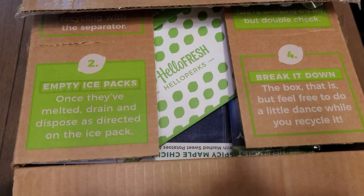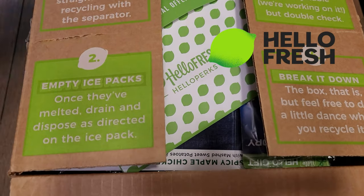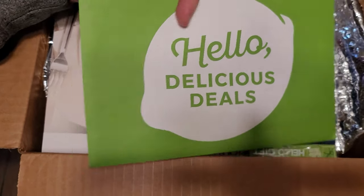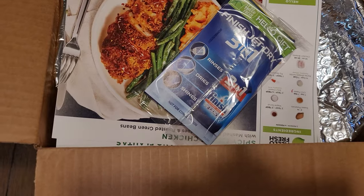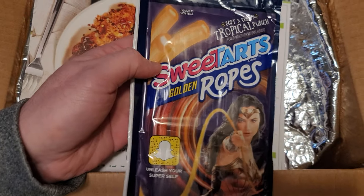Alright, so we had a video on Home Chef. As I mentioned, we also get HelloFresh. Here's the box that came in today — they give you a little envelope of supposedly deals, but there's coupons and stuff you usually don't want. They usually include something; this time it's Jet Dry. We also got Home Chef delivered today and they had Sweet Tarts in there.